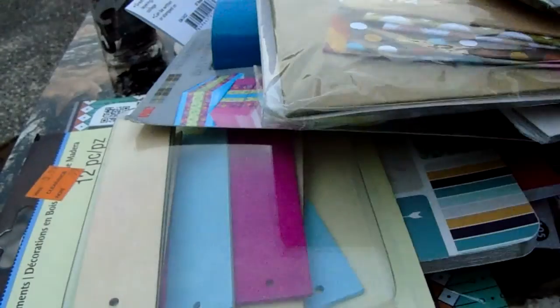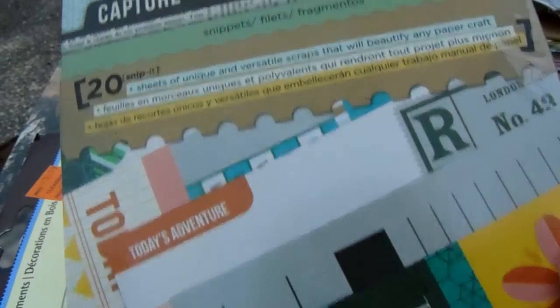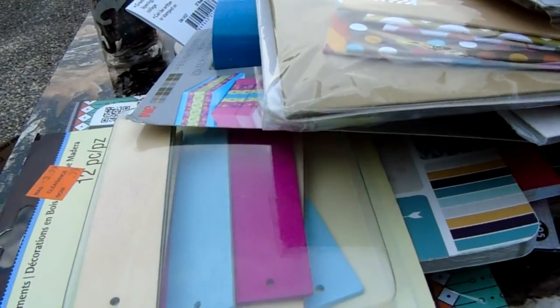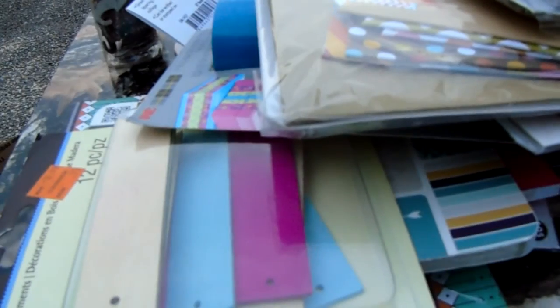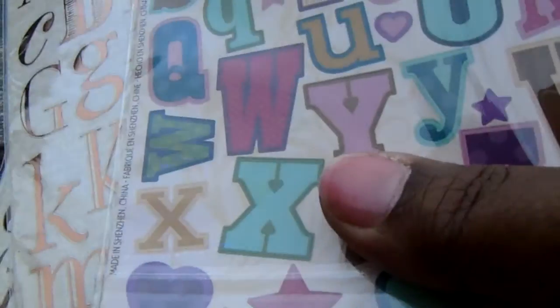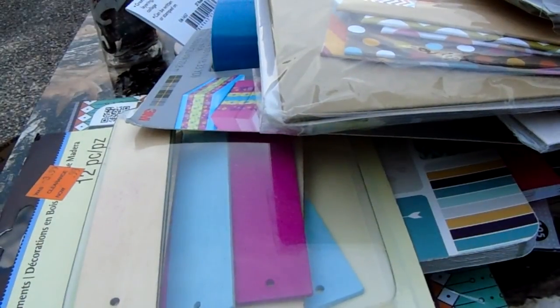These all go together with a color theme — I thought this was really cute, really good for mini albums I think. And then these alphas, I got those alphas from Joann's.